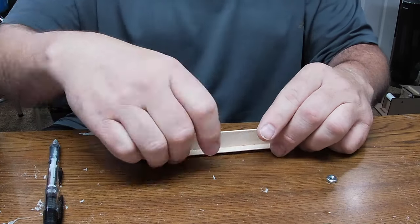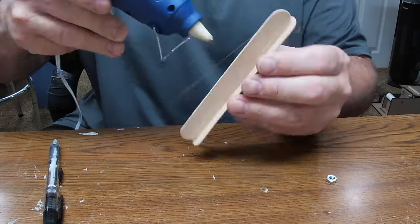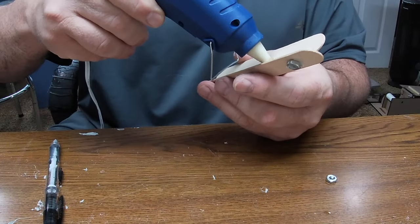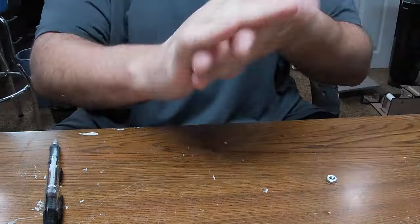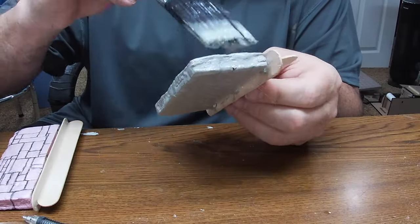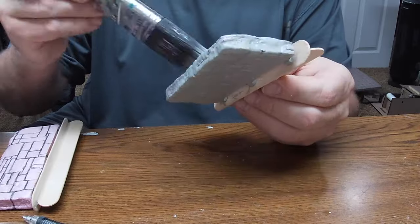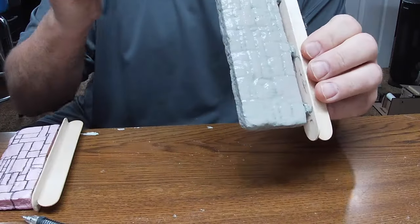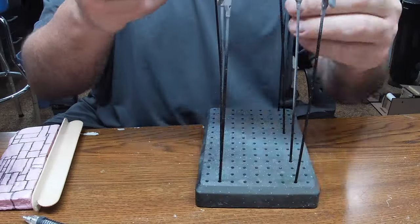I'm going to take another popsicle stick and glue it at a 90-degree angle, making a T-shape so my painting clamps have something to hold onto while these are drying. As you can see, the finished product works pretty well — I'm able to coat that entire wall with mod podge or paint or varnish without getting it all over my hands, and then I can put it directly in my drying clamps and move on to the next piece.